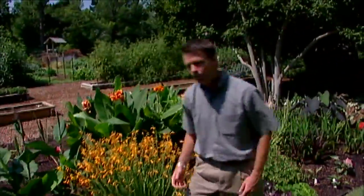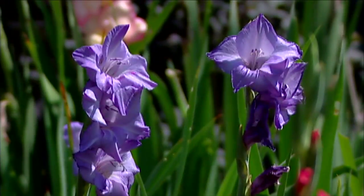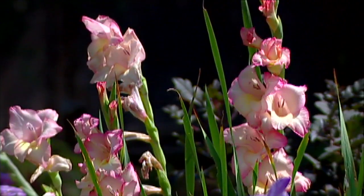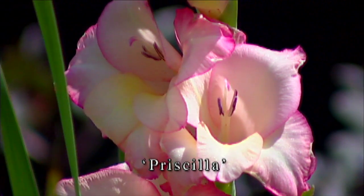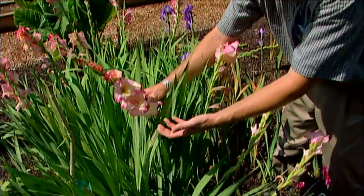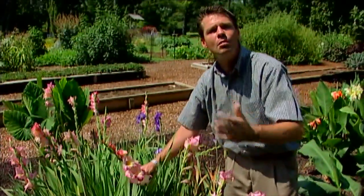Right back here we've got some gladiolus — it'd be hard to have a summer bulb garden without including some of these. This is a really nice blue one called Rhapsody, and right up here we have a bicolored pink one known as Priscilla. It's interesting how a lot of these gladiolus want to face to the south, so keep that in mind when you plant them. Also, make sure you plant those bulbs at least six inches deep so they won't blow over as easily in summer winds and storms.